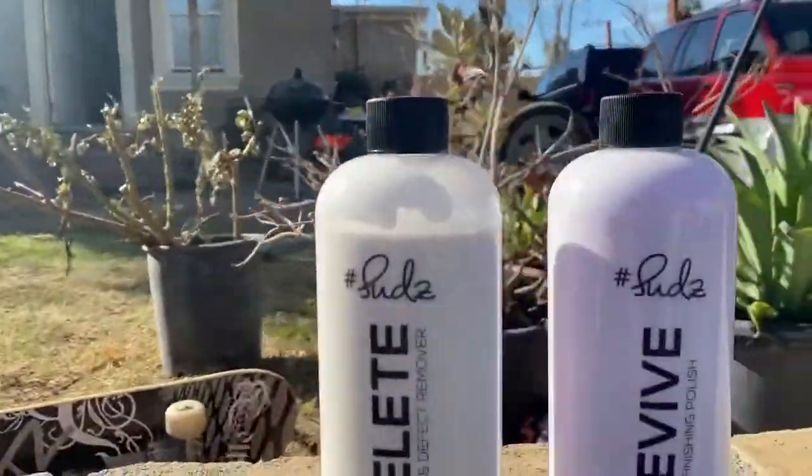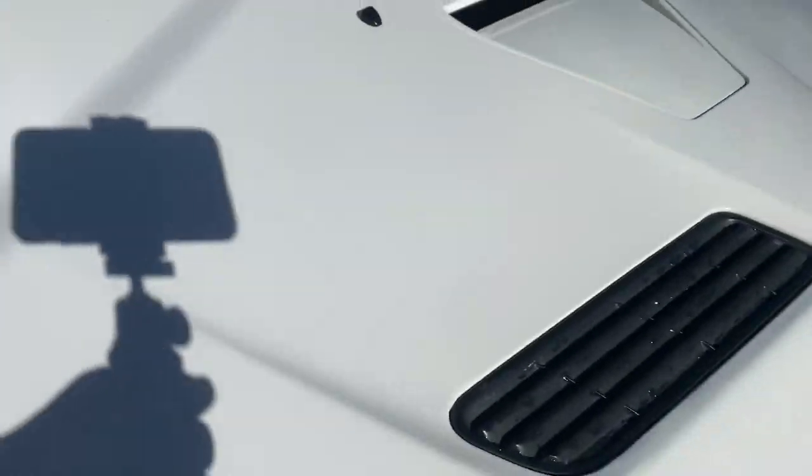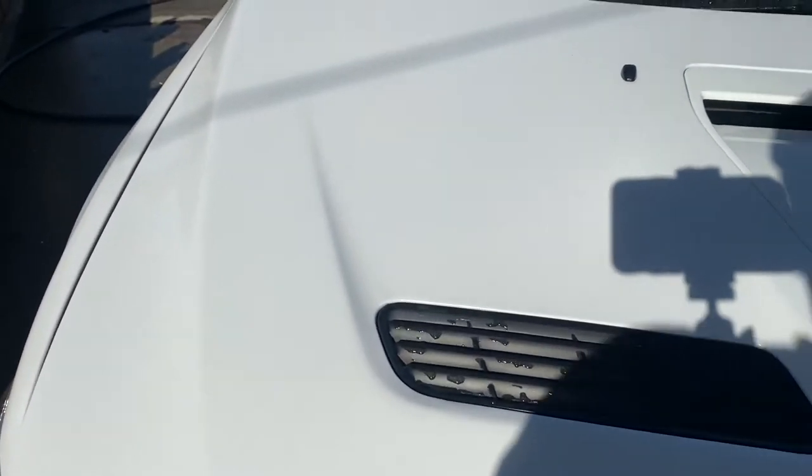I already ceramic coated my car a couple days ago, but I'm going to see the difference between the Suds Box and the Chemical Guys. The Chemical Guys actually worked pretty good, but I want to see what the Suds Box can do — if it can do better or if it's not as good.